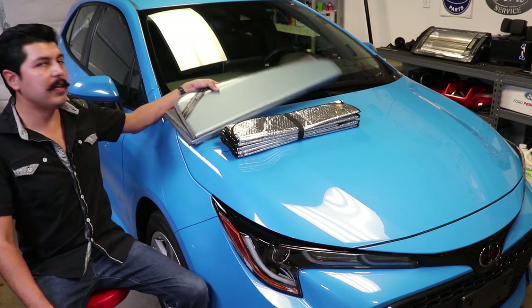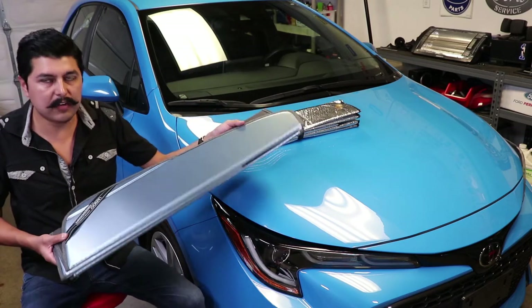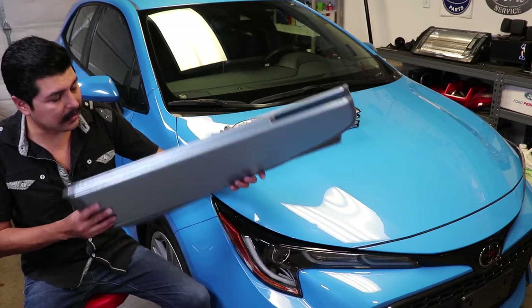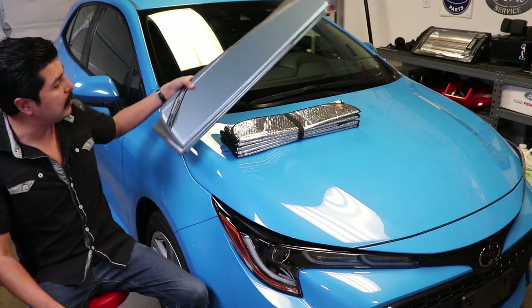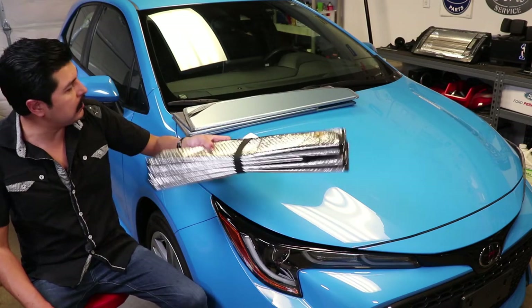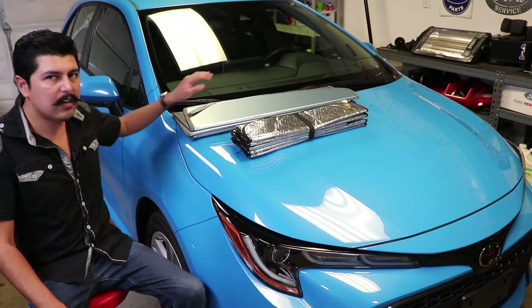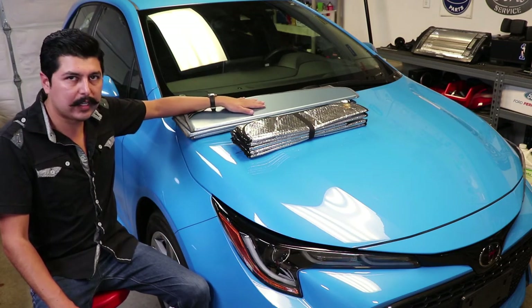In this video we're reviewing the UBS 100 by Covercraft. This is a custom sunscreen for your car. You may be used to normal car shades which are usually a little bit cheaper, but I'm going to go over why I think this is worth the extra money.